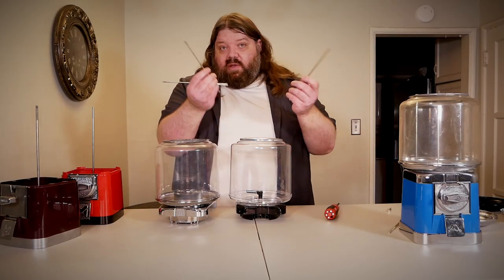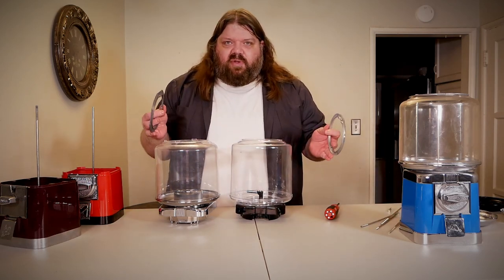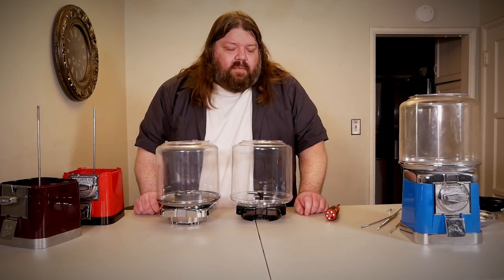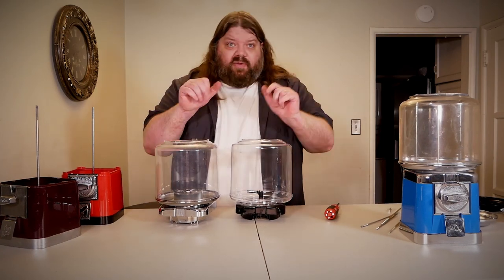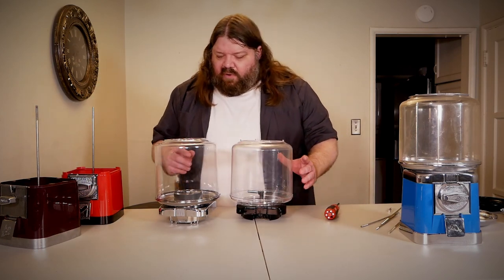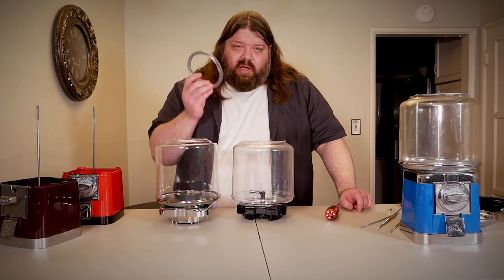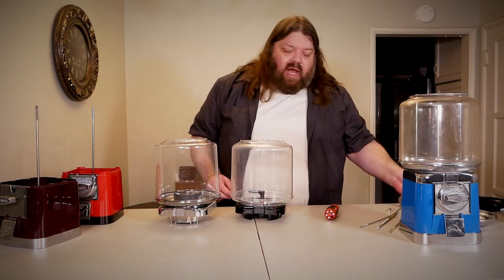The threaded rods that hold on these globes are different — it's a different thread size and thread pitch. Unfortunately, that's just another part that won't interchange between these two machines. If you're starting to notice a pattern, you're realizing just how different these machines really are despite their similar looks. The globes themselves are very similar in external size. The biggest difference is just how the threaded rod works, and there is another stopping point: the top rings. Without the right top rings you can't secure these globes, and the top rings are absolutely not interchangeable.